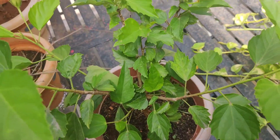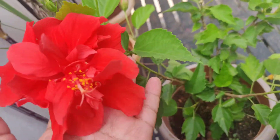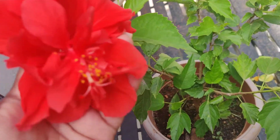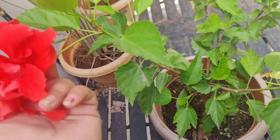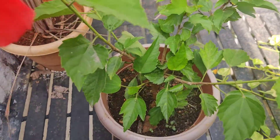This plant requires at least six to seven hours of sunlight. Keep it on the terrace or in a sunny place where it gets around five to six hours minimum. Sunlight is essential for flowering, budding — everything. This plant needs a lot of sunlight.